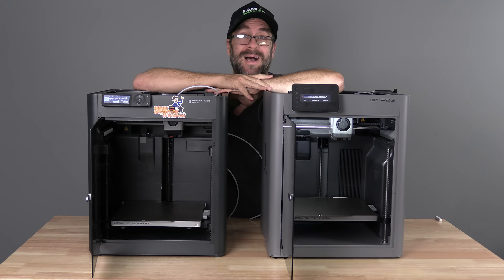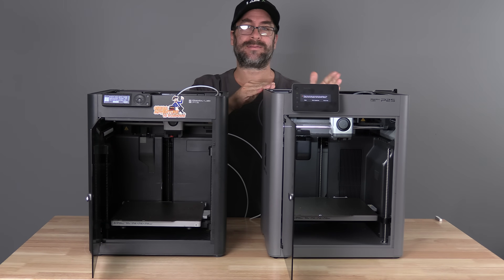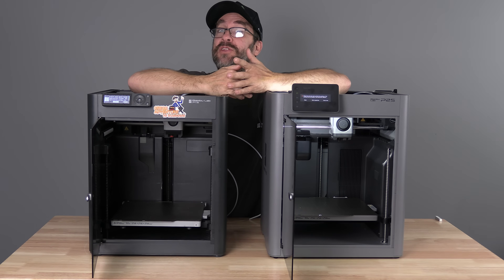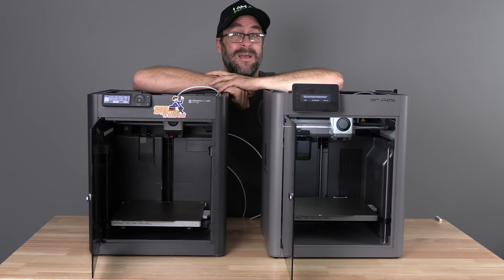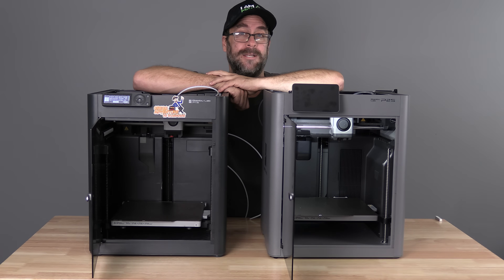Hello my 3D printer peeps. I'm here with the P1S and the P2S. Recently I did a video going over all of the plethora of updates in the P2S. It turns out you guys kind of liked that video — if you missed it, go catch that one first. The list of things updated on the P2S is so extensive that the video runtime hit 23 minutes, and I decided for a few things to not make the cut.